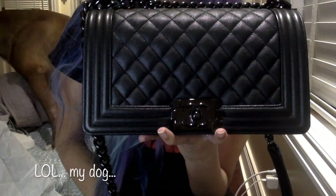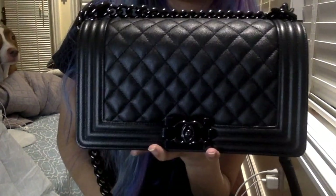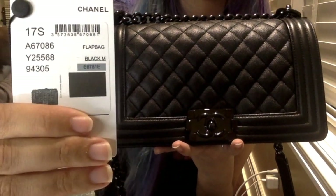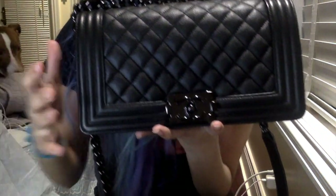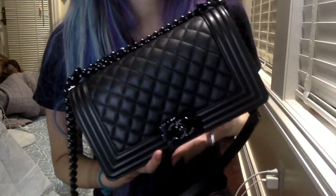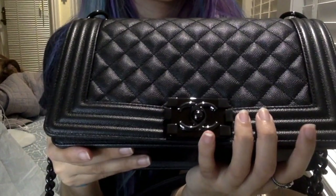I had the original 17P caviar, which is like the shiny one — it was definitely lighter than the 17S. This one is definitely much more substantial, and it feels like actual leather. I'm not saying the 17P didn't, but it had a different feel because it was so shiny, so glossy, and so light. I'm really happy with this one.